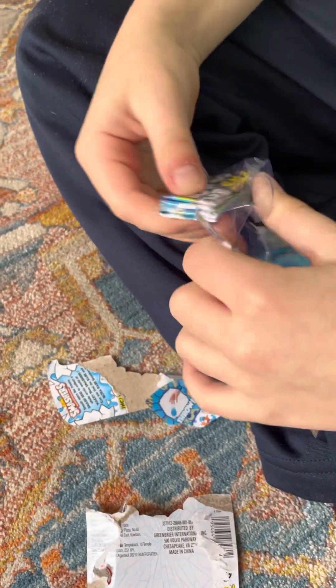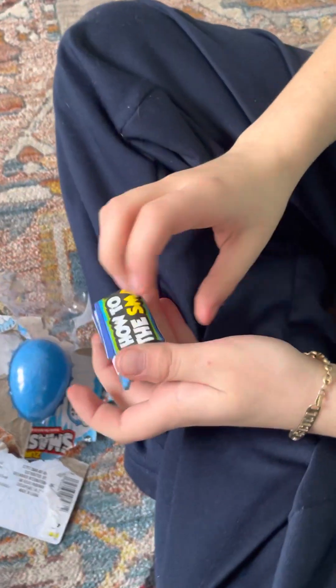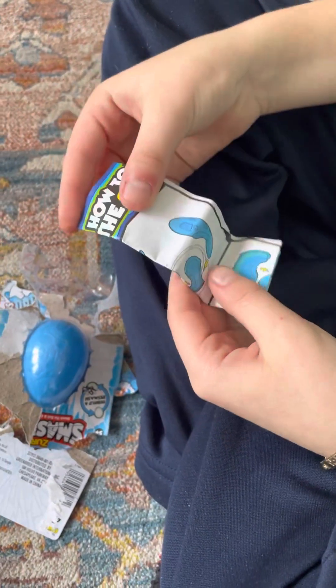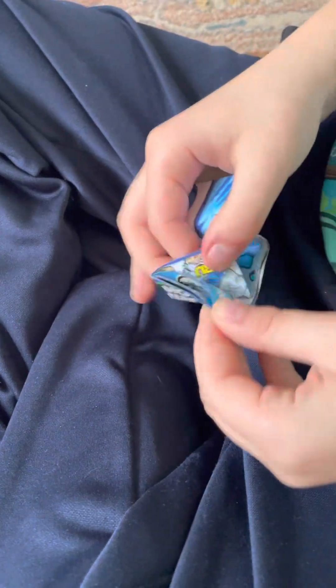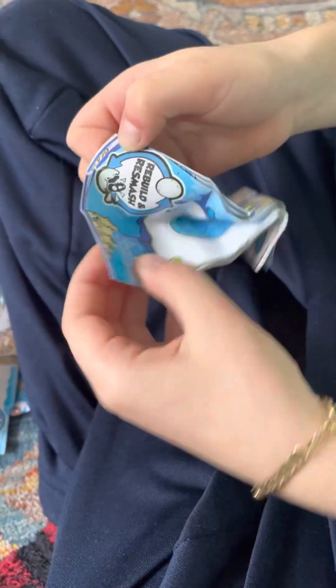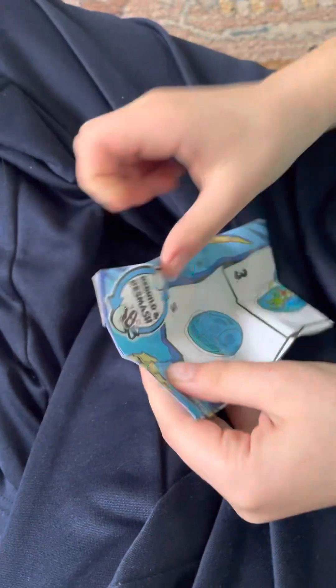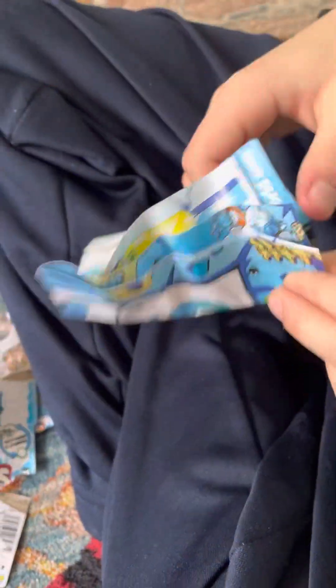Like most toys you open, there's always a construction manual or something like that. I usually don't look at these construction manuals, but I'm looking at it for you guys. So there are more than 45 to collect.